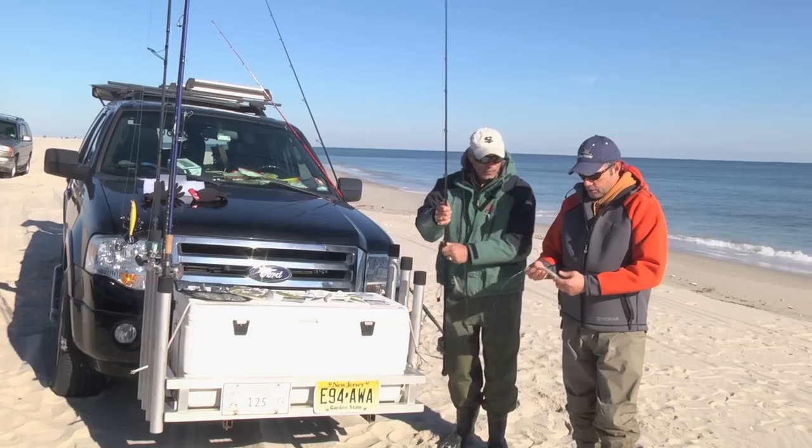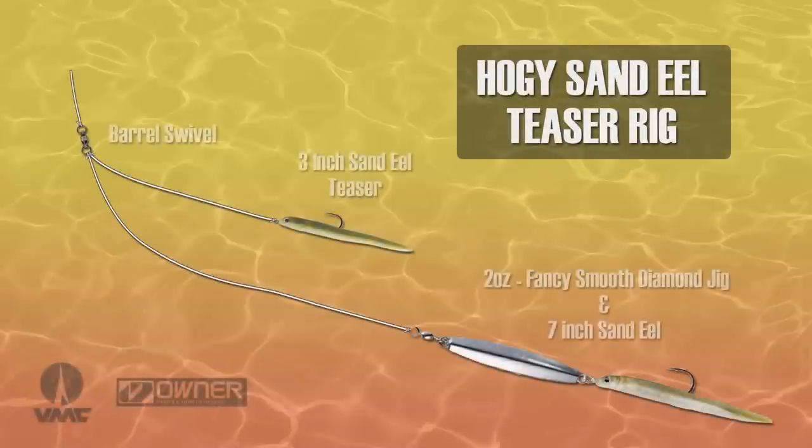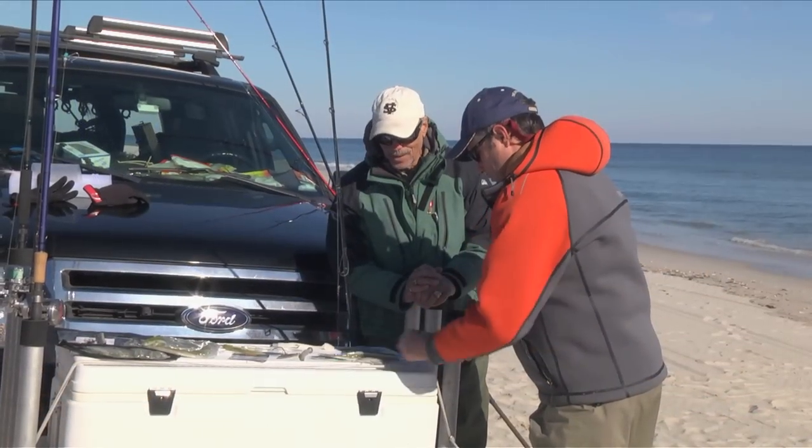Very effective way to catch fish. You've got a six or seven inch hogie down below and you can use the little three inch teaser up top. These are great products and you guys are smart — pick them up for this season and naturally for next season.